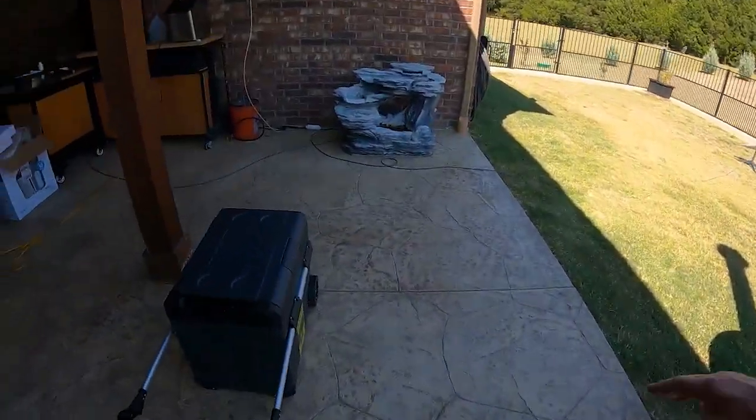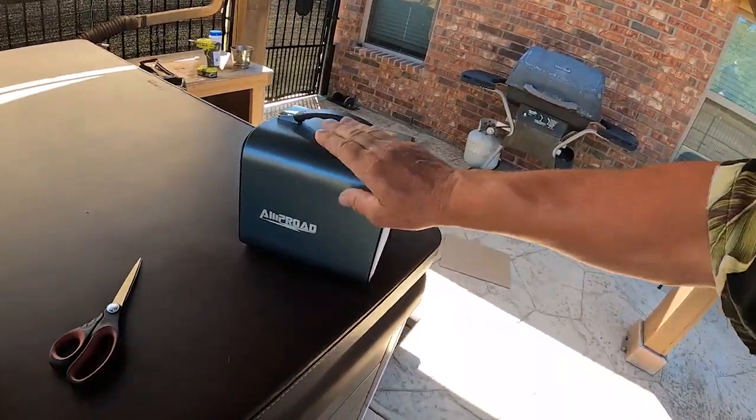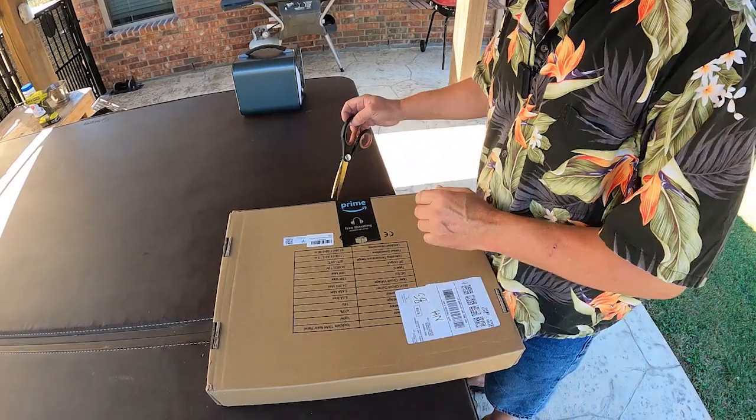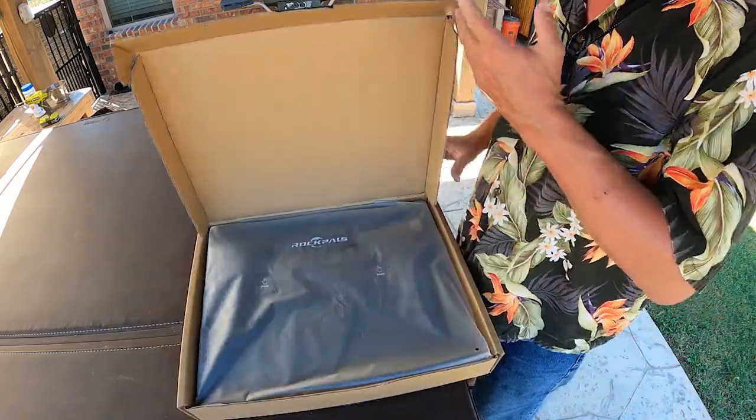You remember the NewAir portable refrigerator that can be powered by a solar panel? And the Amp Road portable solar generator that can be charged up with a solar panel — provided you have a solar panel? For the longest time I haven't had a solar panel beyond what's attached to the device. Well, thanks to Rock Pals, we now have a way to turn sunshine into usable electricity.